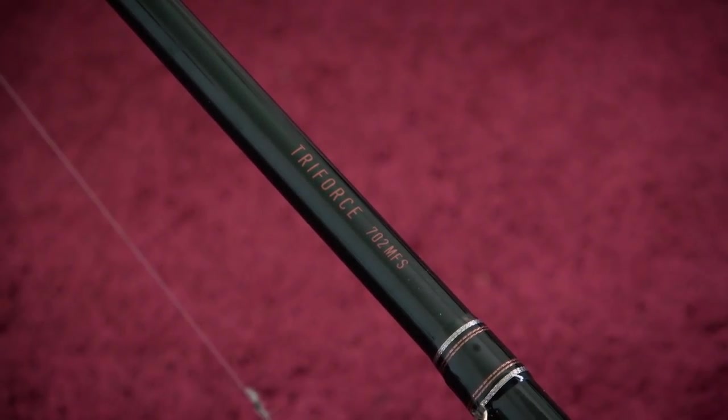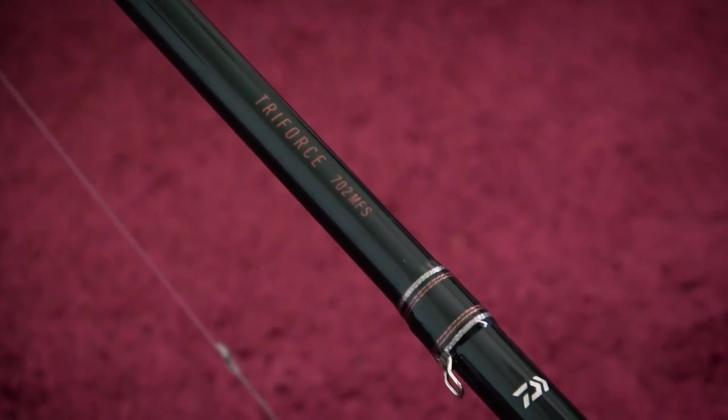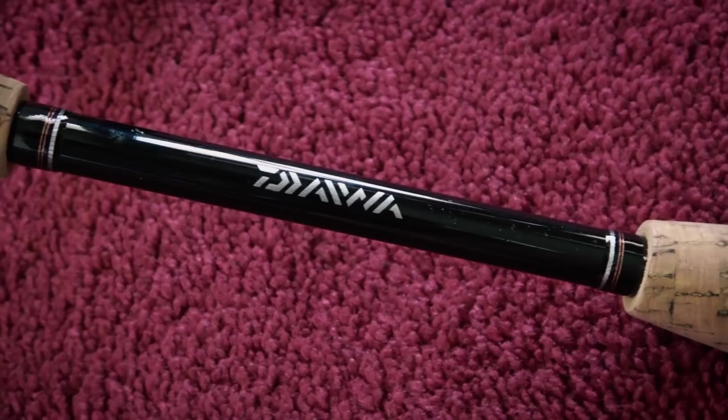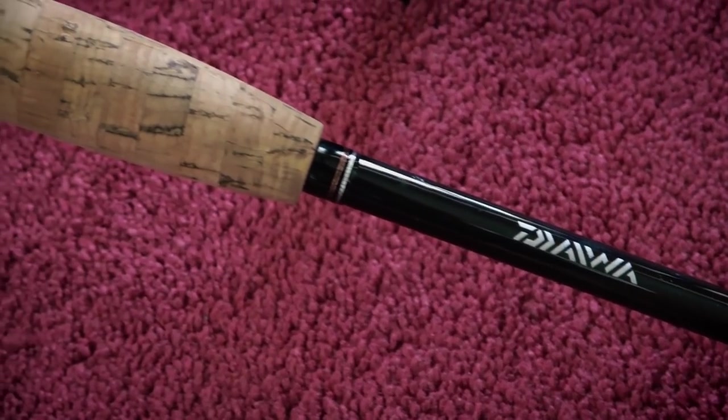This right here is probably one of the better rods I've seen for $30. I am not endorsed by any of these companies — I just tell you guys what I use and what I think you'll like. This right here is the Daiwa Triforce rod. It's a 7-foot medium fast rod and it's $30. I was originally gonna buy the Ugly Stick GX2 in the 7-foot version, but after looking at the selection I came across this rod, the Daiwa Triforce, which to me just seems like a much better rod.